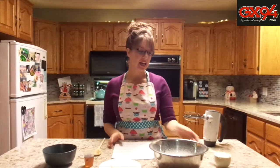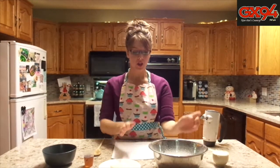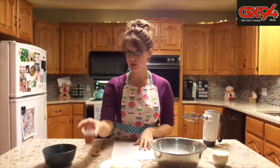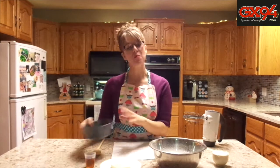Now we're going to make the maple bacon icing — try saying that one three times fast! What you will need is half a package of cream cheese at room temperature, one and three quarter cups of sifted icing sugar, a quarter cup of butter at room temperature, three tablespoons of maple syrup, and bacon — everyone's favorite ingredient. Three strips chopped up finely, plus extra bacon for garnishing on the cupcakes after.